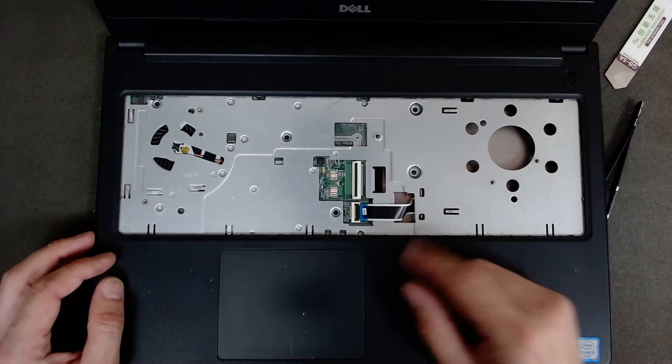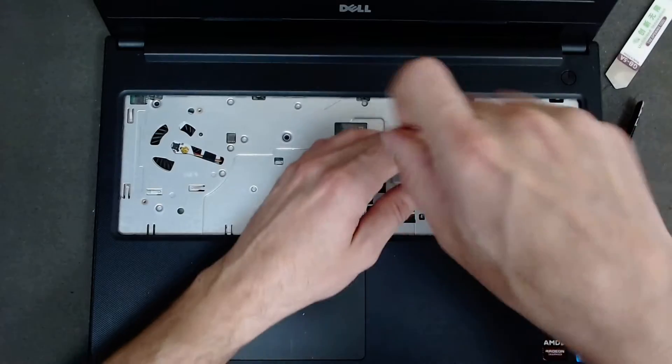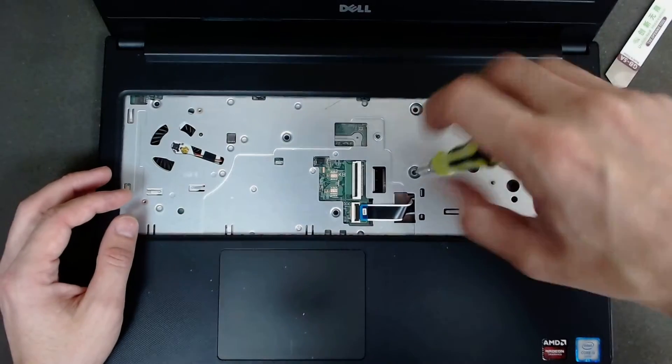Now we're going to remove the screws which are under the keyboard and we're going to try to separate both of the plastics.